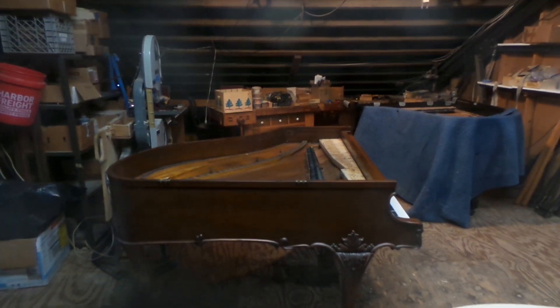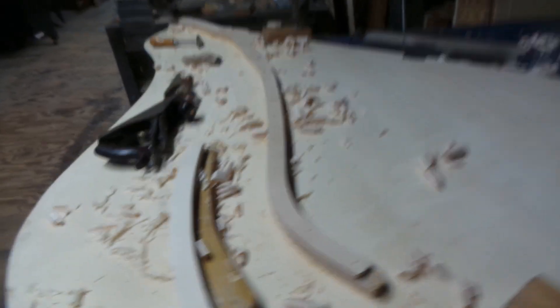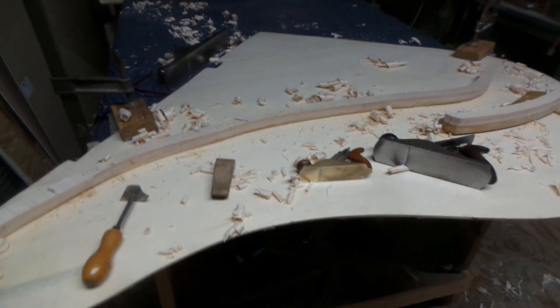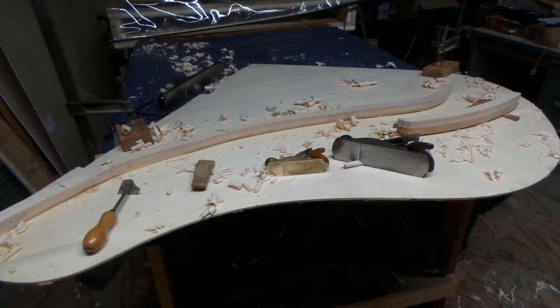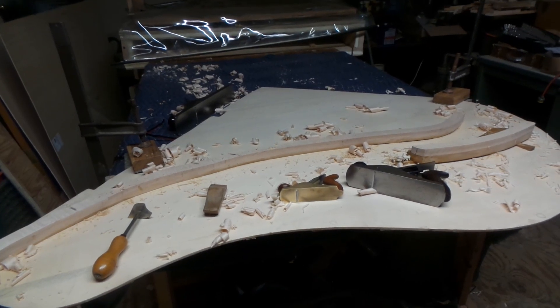I wish I had time to do more videos, but the shop just isn't ready for prime time as they say. Anyway, I'm still around, and maybe I'll show more of this in the next couple of months or so. This is October 2024 — we'll see what happens.